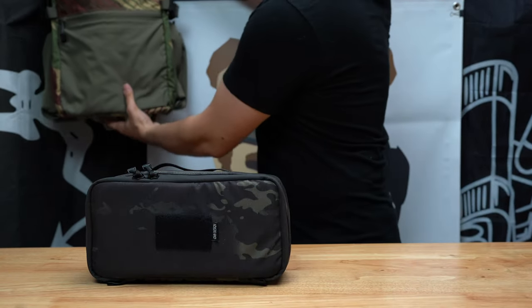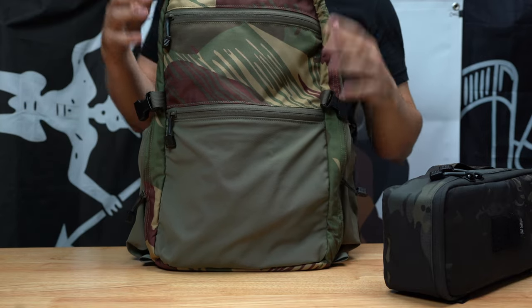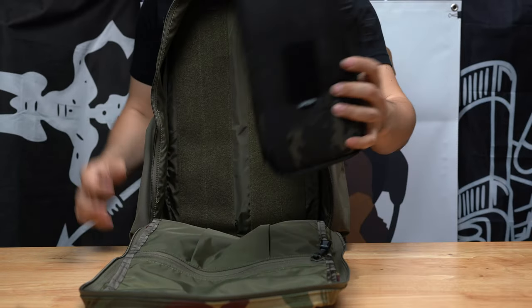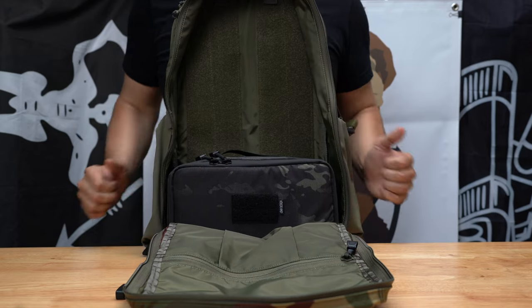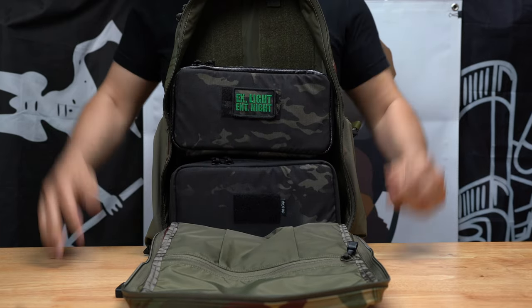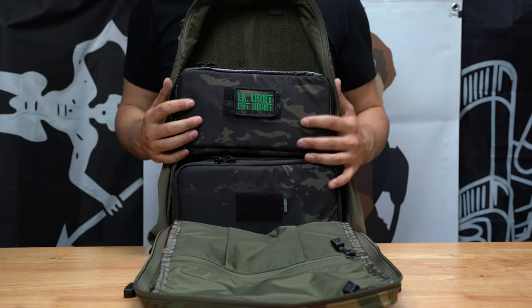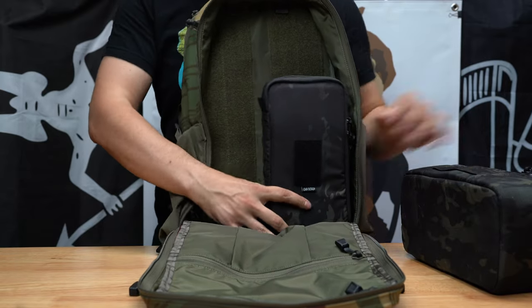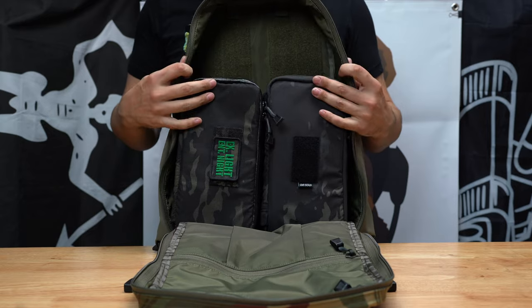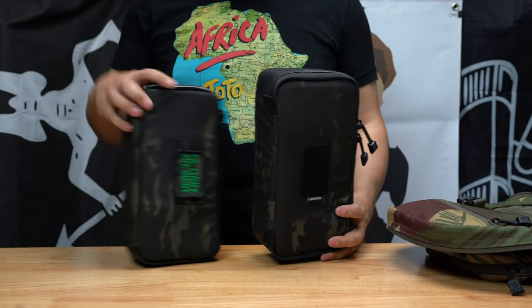One more thing before I forget — here's the Gen 3 Citadel in Brushstroke, which will also be releasing in May very soon. Check this out: the Nods Vault is the same width but a little narrower than the Citadel. One drops in there, nods go in there, and then a second Nods Vault drops right on top, with room for camera equipment or small go-pouches. Modularity is king. You can also fit them both vertically as well. It all just came together — the Citadel and the Nods Vault fit perfectly.